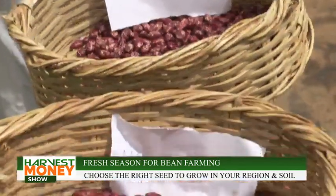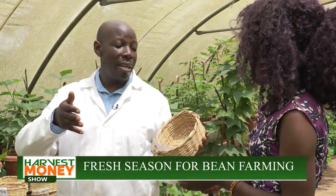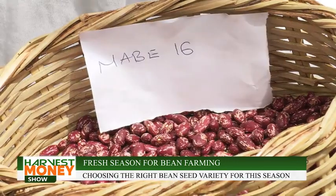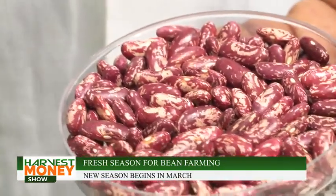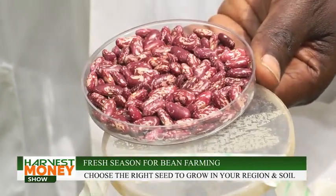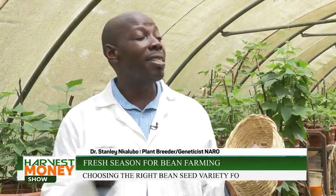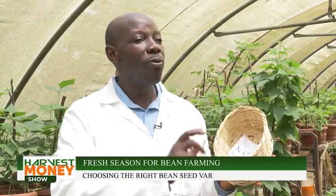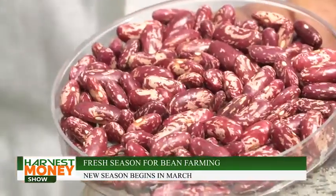The red mottled varieties can also do well across the country. Locally, farmers call them Nambale — Nambale short, Nambale round — but we stick to official names: Nabe 16, Nabe 17, Nabe 19, and Nabe 4, which we are soon taking off the market. We improve these varieties and maintain what farmers prefer, because if we introduced something totally new, farmers would resist. By slowly changing, farmers stick to the color they know, while we incorporate improved traits. Regarding taste, we are very particular — any variety must pass a series of consumer taste tests before we approve it.